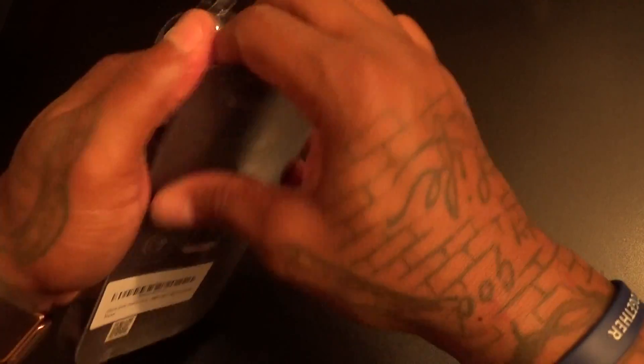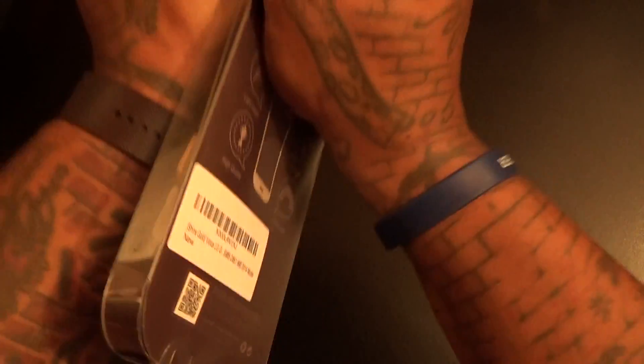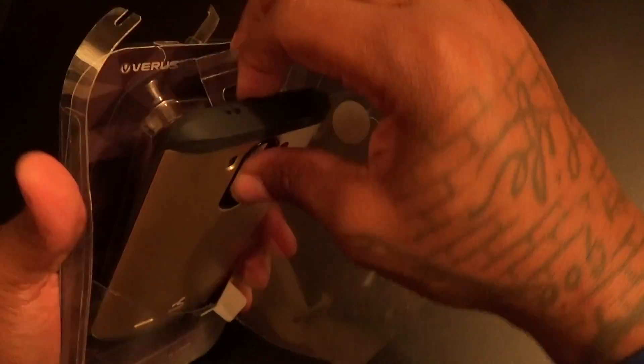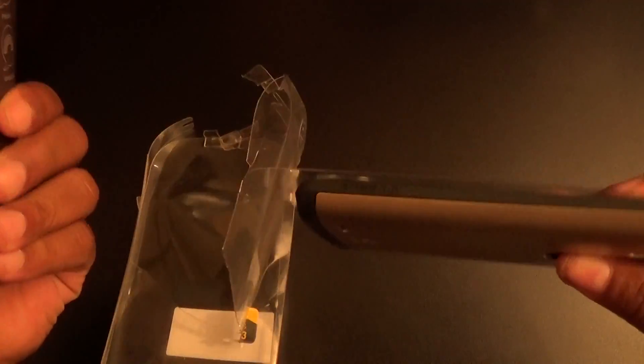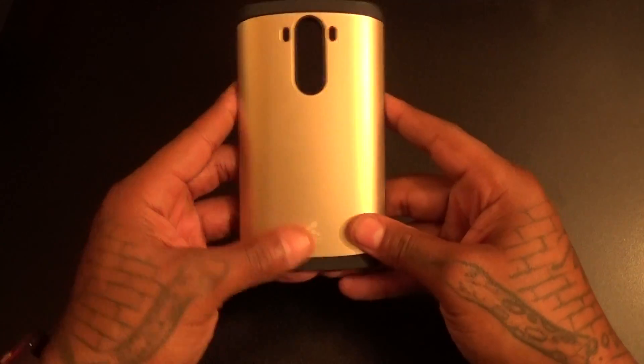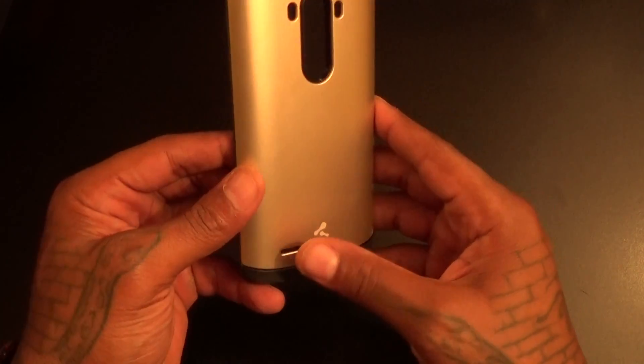Let me grab the unboxing knife and let's go into beast mode. All right, let's see what you get inside. No free screen protector — just a case, real simple. This case kind of reminds me of the Slim Armor.